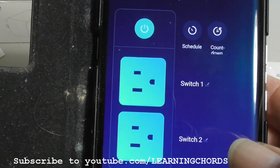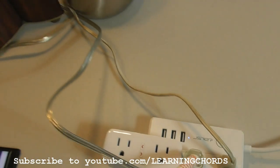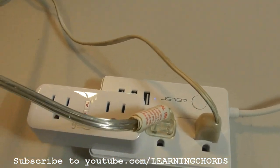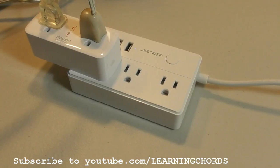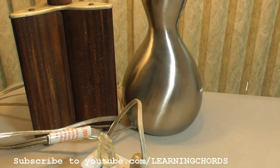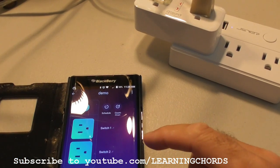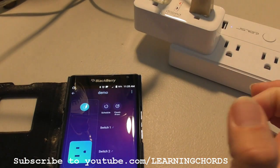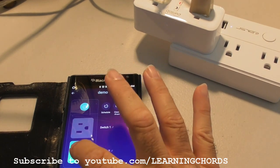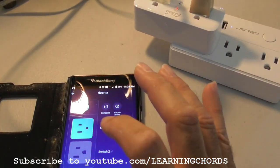I want to show you an example. I have two lamps plugged in — they are over there, both powered up. Now I'm going to plug them into the outlets. Both bulbs are on. I'm going to click on switch one, and one of these is going to go off. How easy is that? I'm going to click on switch two — both lights are off. Switch one, switch two.